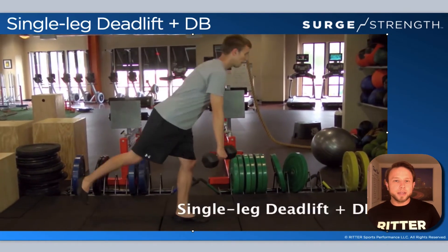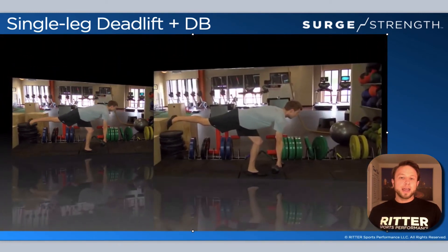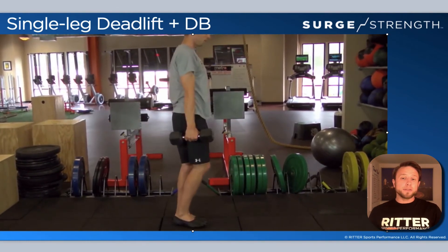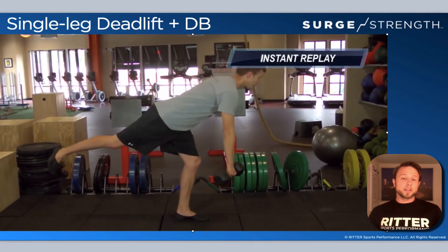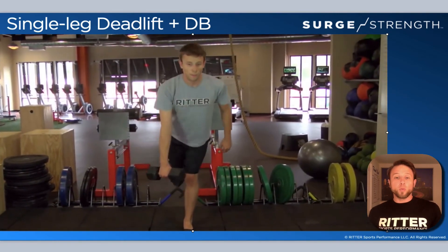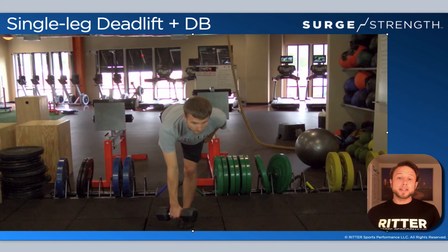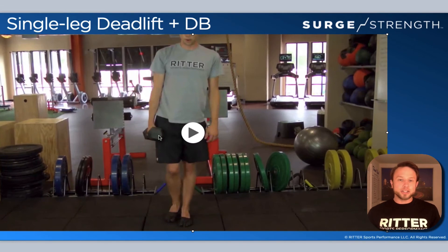We have the single leg deadlift — the only single leg exercise in level two. That's my go-to for the hinge. Range of motion is first, then load it up. Use dumbbells on the opposite side of whatever foot you're standing on to get that cross connection. It's really good for helping the athlete engage and move dynamically, being on one foot handling asymmetrical weight. This may be a frustrating exercise for a lot of athletes in terms of how long it takes to get really good at it.